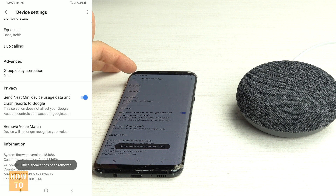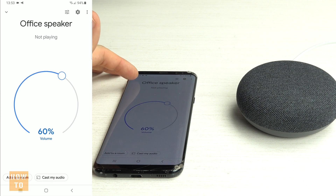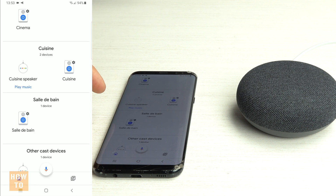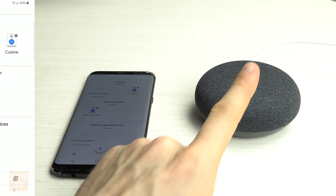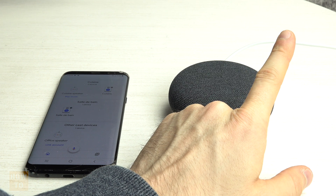It's not a factory reset — it's just removing the device from your account. You can still see the player right here; it's still in the house and still connected to the Wi-Fi. If what you were looking for is a factory reset, see the video in the upper right corner.